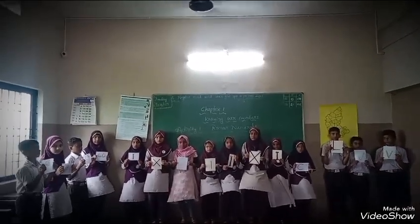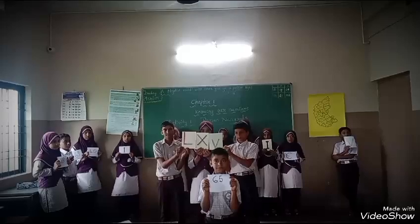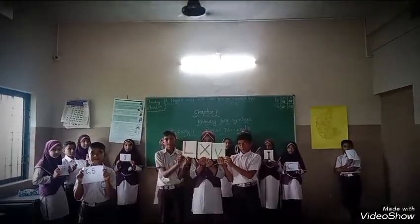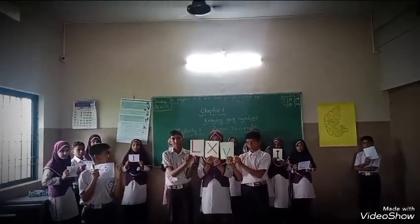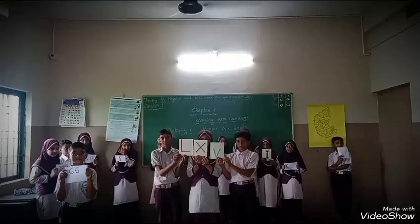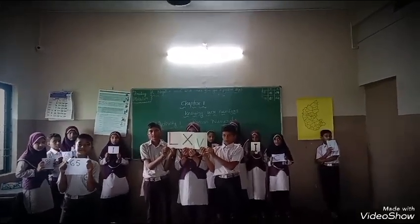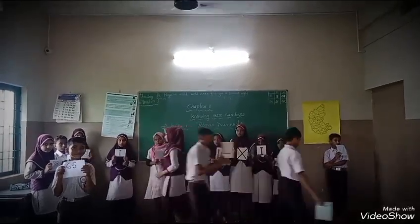How does it come? Anyone tell me. Yes — LXV, because L is 50, X is 10, V is 5, that is 65. Therefore the Roman numeral for 65 is LXV. Very good. Next we will learn the Roman number 98.